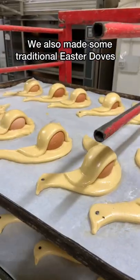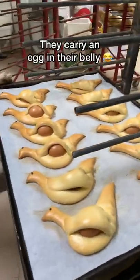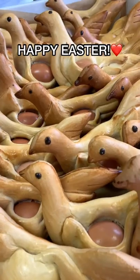We also made some traditional Easter doves. They carry an egg in their belly. So cute! Happy Easter!